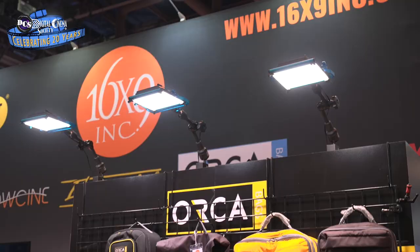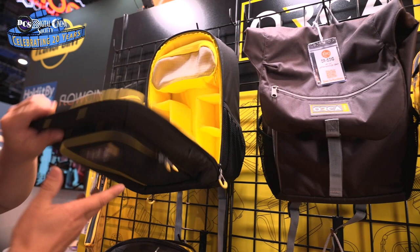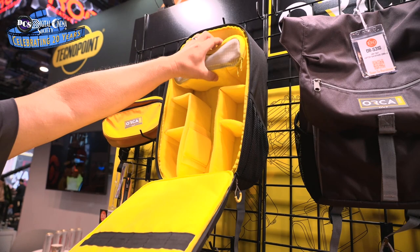What's new from Orca is we're showcasing their still photography and DSLR line of bags — the yellow and gray series that are more centric towards still photographers or anyone using mirrorless cameras. We have a whole line of accessories: backpacks, briefcases, travel cases, rolling cases, trolleys, and rain covers. A lot of different accessories specific for camera operators who want a particular look that goes with their style of shooting.